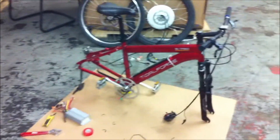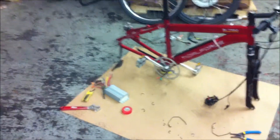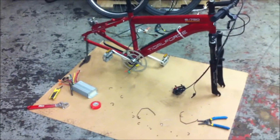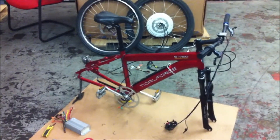We're halfway through the teardown. I got the wheels off, controller off. Took the throttle wiring apart and tried to keep track of all the wiring. I marked it all with colored tape and it's time to finish it up.